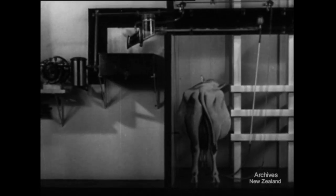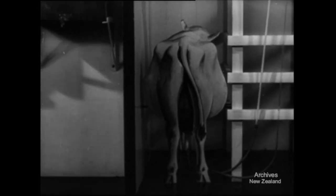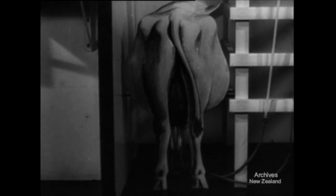Here is a quarter-scale model of a milking machine for demonstration purposes. First, let's take a quick survey of the component parts.